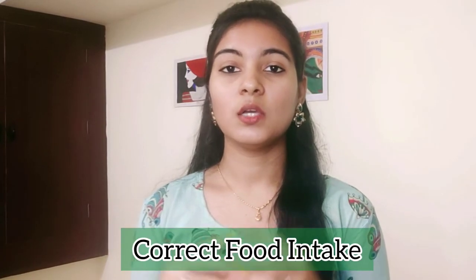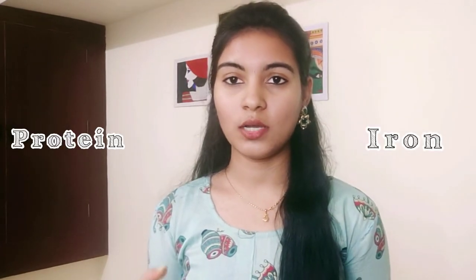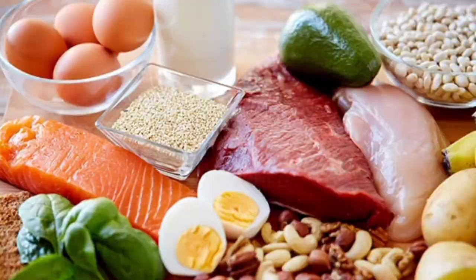Tip number 8 is proper food and nutrition. If you consume excess sugar, it can lead to hair fall. Make sure you get enough protein and iron — eat fish, eggs, and dried fruits to support healthy hair growth.